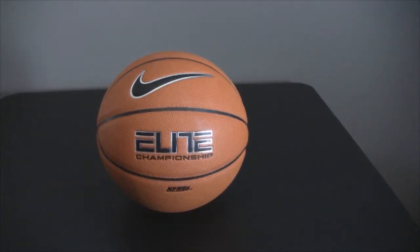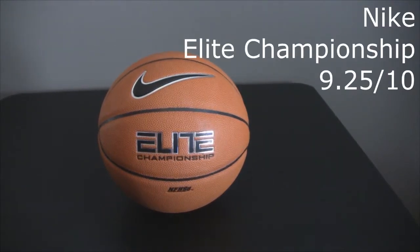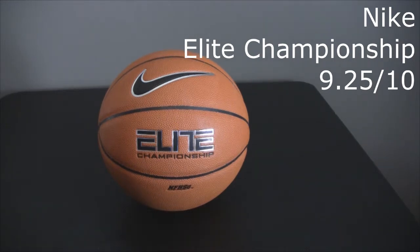Hello YouTube, this is a review of the Nike Elite Championship Ball. This is the non-airlock edition. I did a review of the airlock edition a few months ago, and I'll do a comparison of these two balls to really give you a feel for what's different between them.